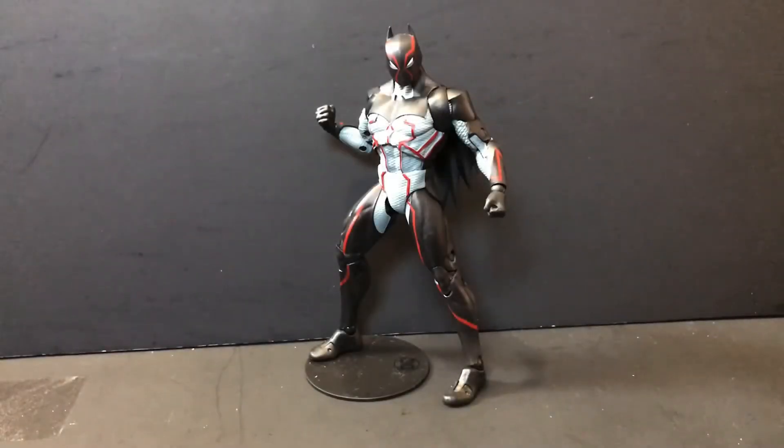Hey guys, Soulard here, back with another review. Today we'll be taking a look at the McFarlane Toys Batman: The Last Knight on Earth — Omega. So without further ado, let's get into it.